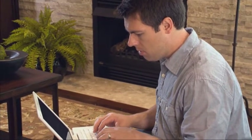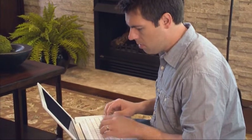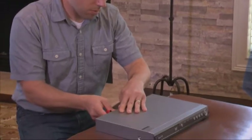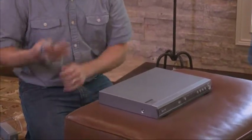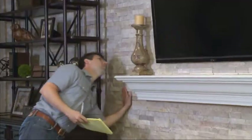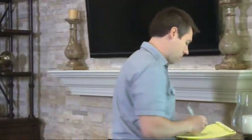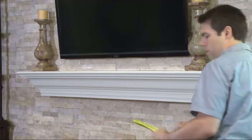Before moving your electronics, make sure to back up all software used on computers. Disconnect all wiring and cables before your Atlas crew arrives. Draw a simple diagram or color code wires before disconnecting to make reconnecting much easier.